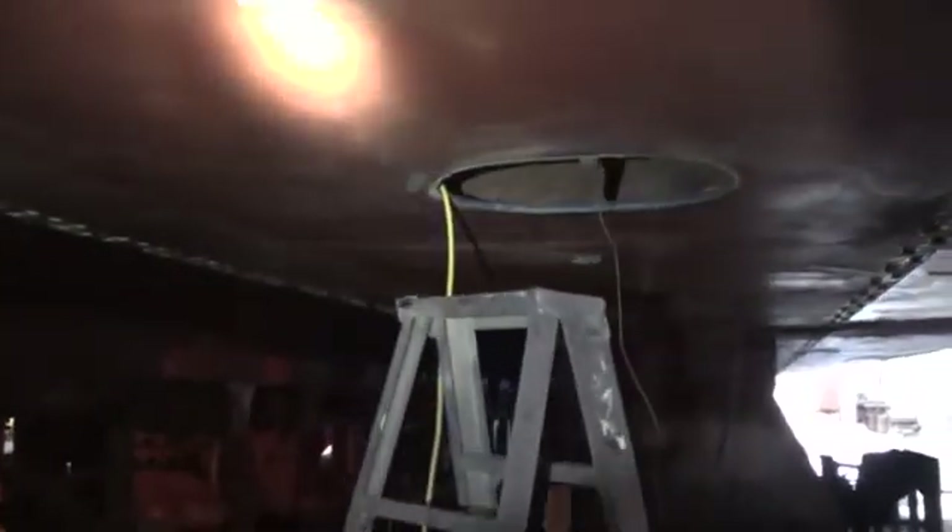This is ready for the rivet team to come in tomorrow. They will set up, get ready, and start putting rivets in.